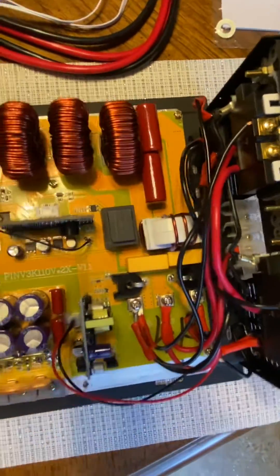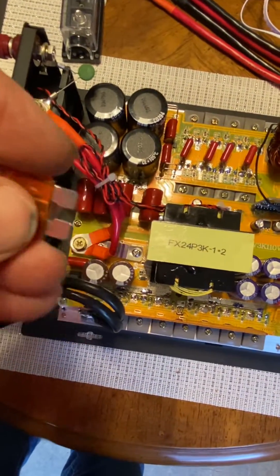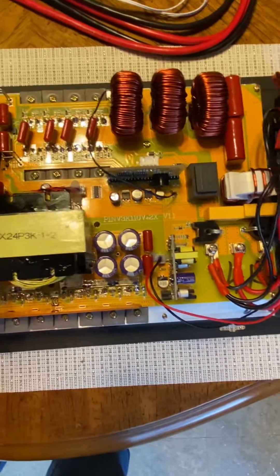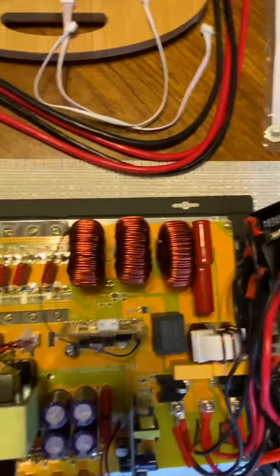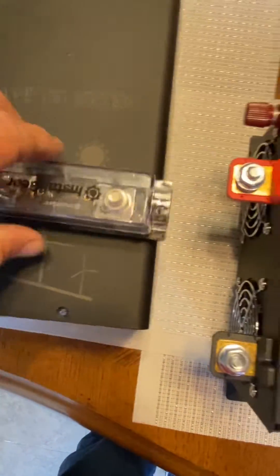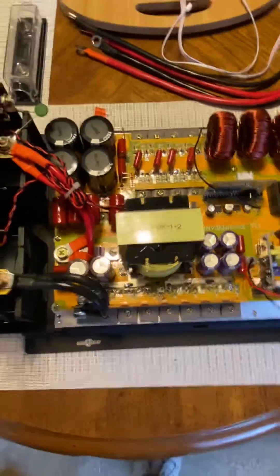One of the first things I noticed is the old blade fuses. They used to have rows of those — you'd see them in series or parallel, two and two and two, usually about eight blade fuses. They've replaced that with one 200 amp fuse, and they give you a spare. I'm planning to put a 150 amp fuse in, so that 200 hopefully never has to pop.